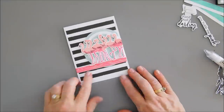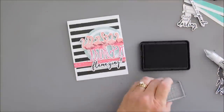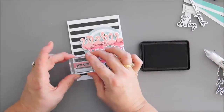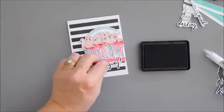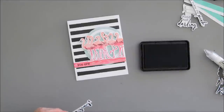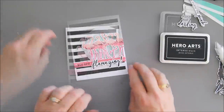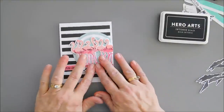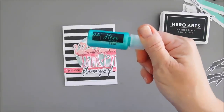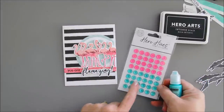Now we're going to take our sentiment. I'm going to stamp 'You Are' using my intense black ink and stamp it right on our pink watery area. I did put foam adhesive after stamping my 'Flamazing', so I'm going to remove the release paper and add this below my flamingos right next to my sentiment. Now we also have our teal Hero Pearls, but I'm not going to use these today.